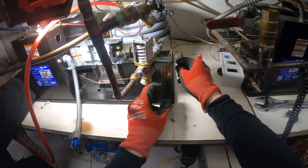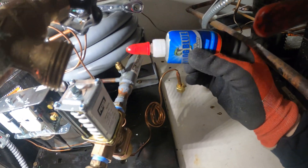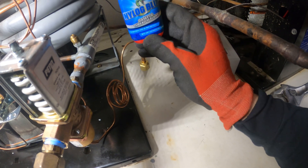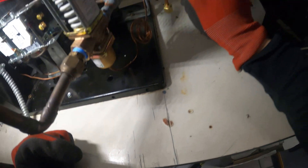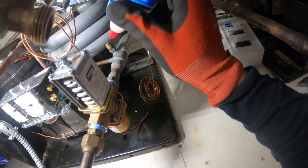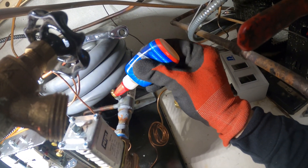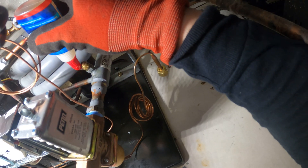Next, we want to get this onto the threads. For flares you don't need anything, but to be a little bit safe I use Nylock blue gasket and thread sealant — this is compatible with all refrigerants and will not contaminate the system. The other thing that was used previously is called leak lock — that's really for water lines. That will contaminate your system. So you want to use Nylock blue if you need something on the threads. What I like about it is it's clear, so you don't leave a giant mess.